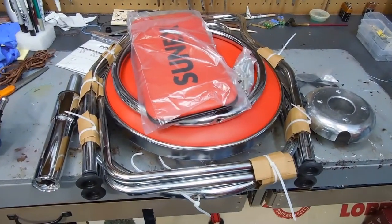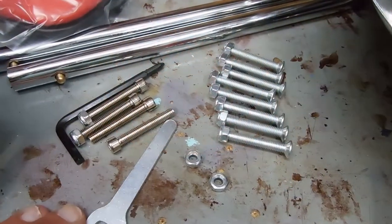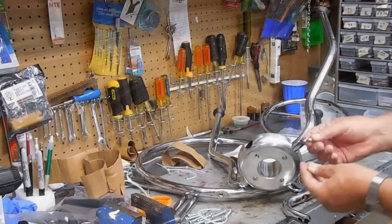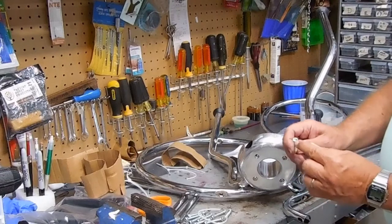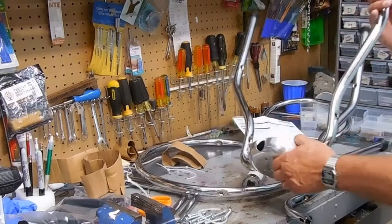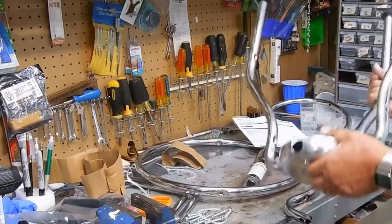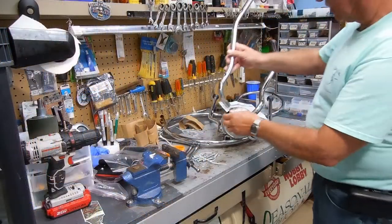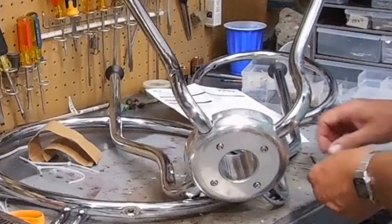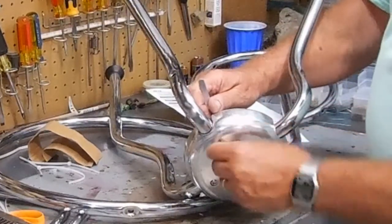This is pretty much everything taken out of the box. Now I'll see how well it fits together. In addition to all of the nuts and bolts, it also gives you the tools you need to assemble. Step one is to attach the legs with the four hex head bolts. What secures it in place is that the black plate goes inside the chromed one — pretty simple, it just fits right in there. These are locking nuts, and it says to install but not tighten them.